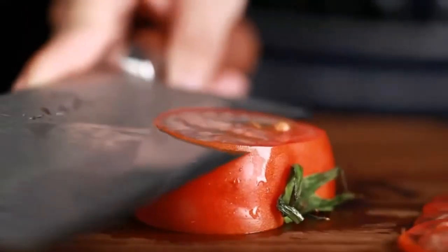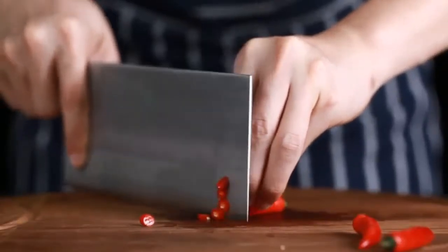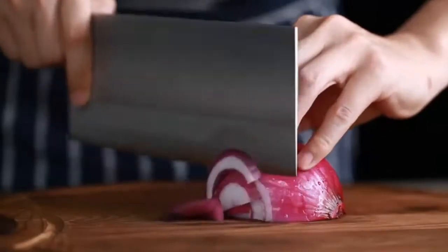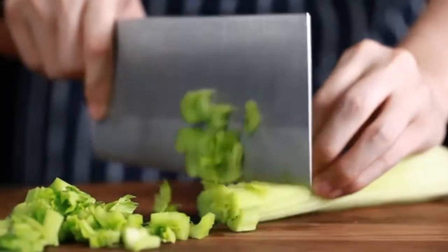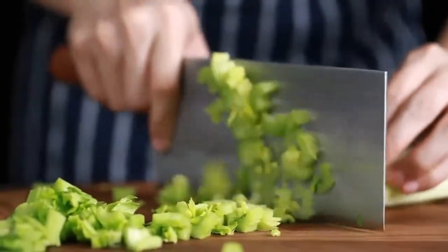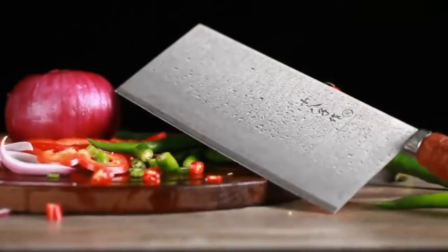A Japanese nakiri is more appropriate for long vegetables, whereas a Chinese cleaver is the best option for lemon, tomato, and other short veggies. You now have enough differences between Chinese cleaver and nakiri to choose one, though both have their pros and cons. According to experts, the Chinese knife for vegetables is the better choice overall.